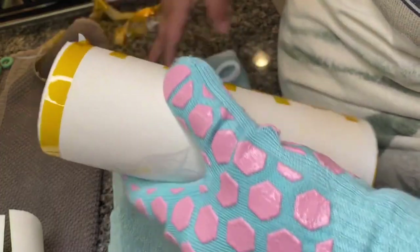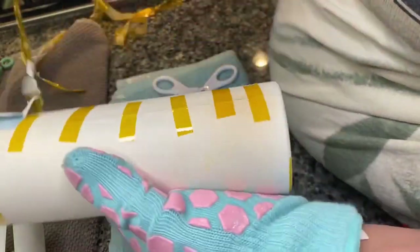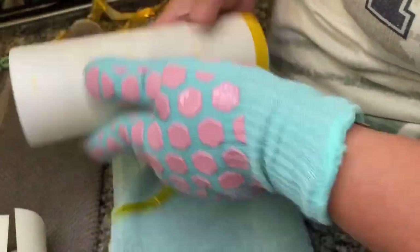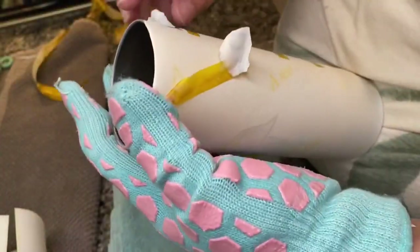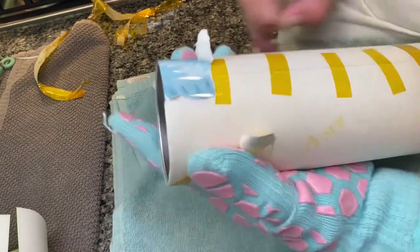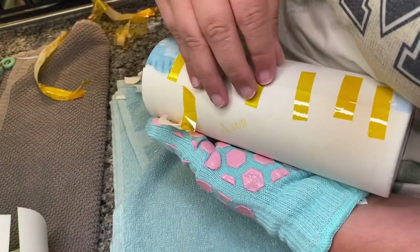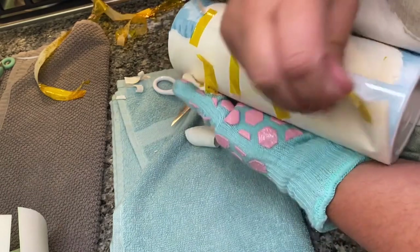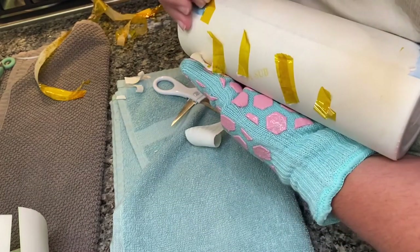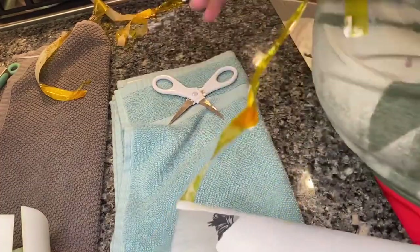These little precision Cricut scissors are absolutely the bees knees for stuff like this. I watched one video where the girl had a technique where when she pulled her tape up it pulled everything up at once — I need to go back and find that one and work on taking less time to remove the paper because of all the little seam tapes.